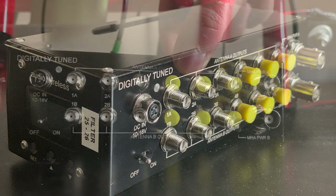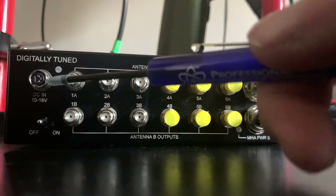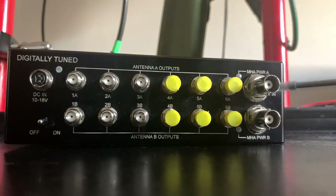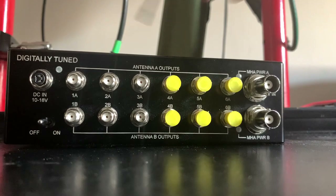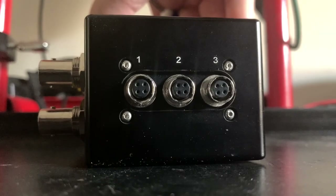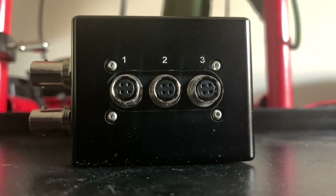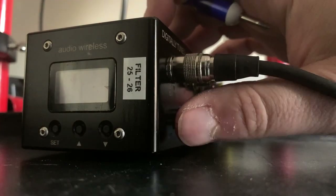The unit accepts power from 10 to 18 volts using a 4-pin Hirose connector, six outputs for six receivers, and two inputs to distribute two antenna signals in true diversity. There's also an on/off switch and three DC outs on 4-pin Hirose connectors controlled via software.